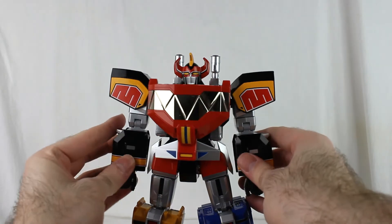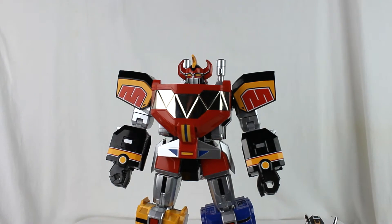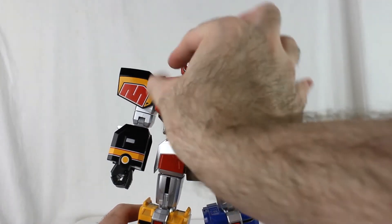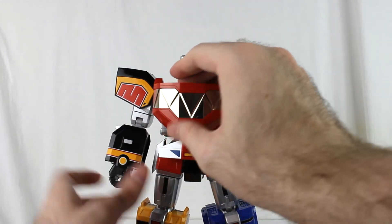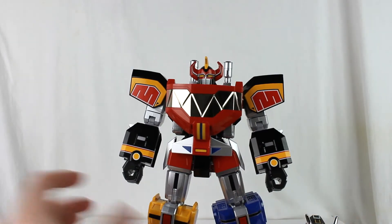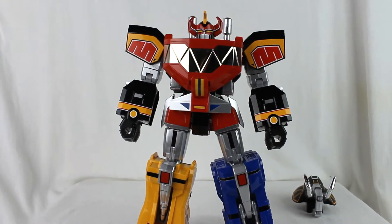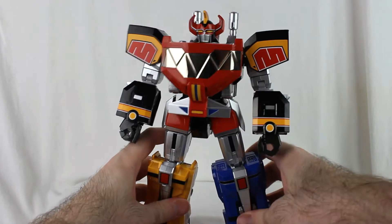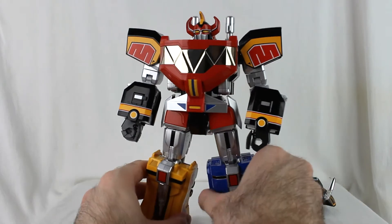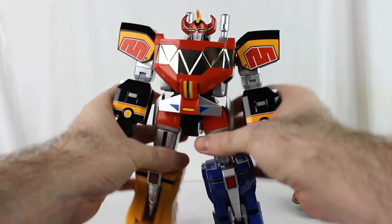And you have the original Megazord ready to go, or as many people in Japan know him, Daijujin. This is the Megazord — he looks fantastic. He looks a lot more accurate to the show in general. He's a pretty hefty figure because of all the die-cast. The die-cast and all the different pieces work wonderfully. He's well balanced for the most part. He looks phenomenal.